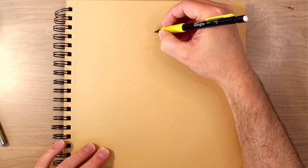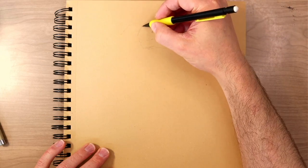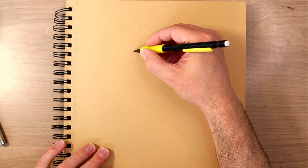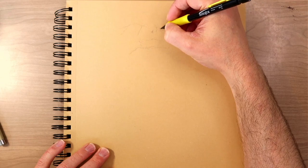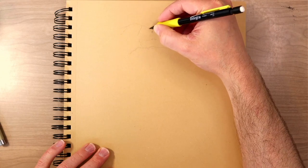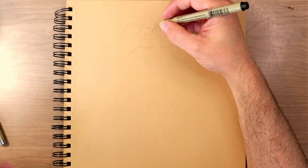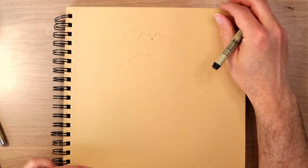Sometimes working digitally or with a pencil can help kill some of that apprehension, because there's the idea that if this doesn't go well, you can just erase it. There's also something beneficial from working with a medium like pen, where there's permanence to what you're doing — it almost tricks your brain into going, okay, we can't fix this, so we might as well make sure we get it right.